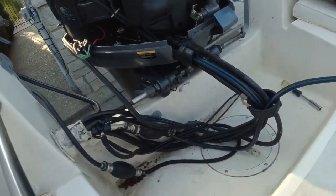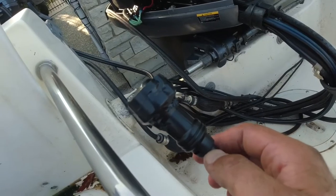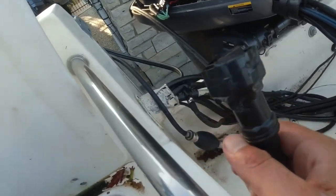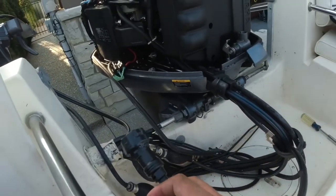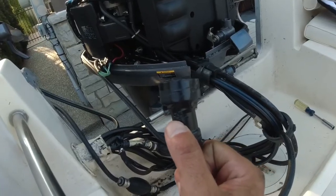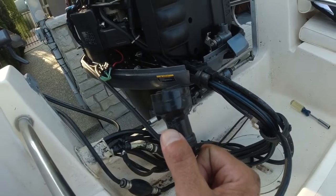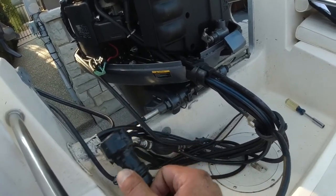I've successfully fished the new wire all the way through, inside the boat from the center console. I'm ready to hook it up — that's the next step. I'm hoping this wire is long enough; it looks like it's going to be just barely long enough. Probably would have gotten a longer wire if I knew it was going to be this short, but nonetheless it's going to reach and we're going to test it out to make sure everything's working.